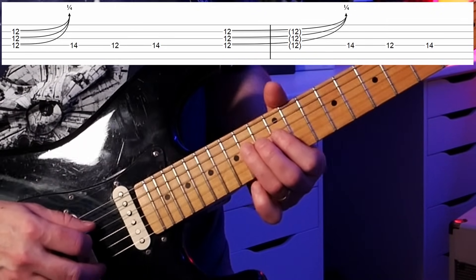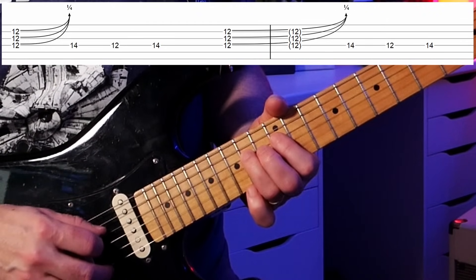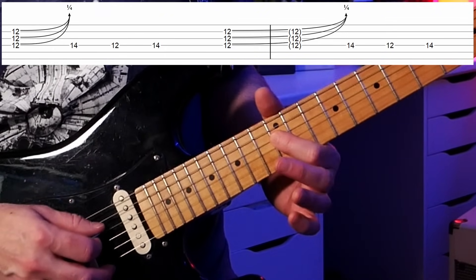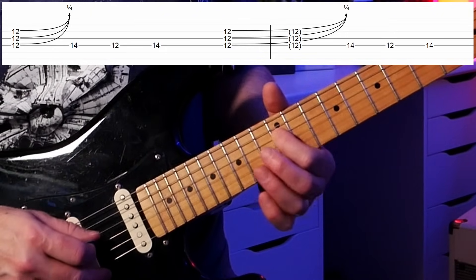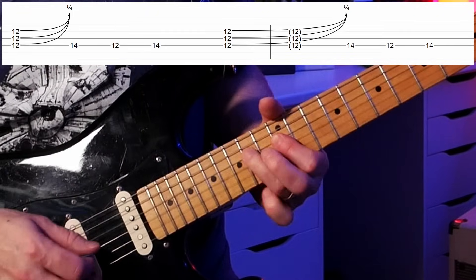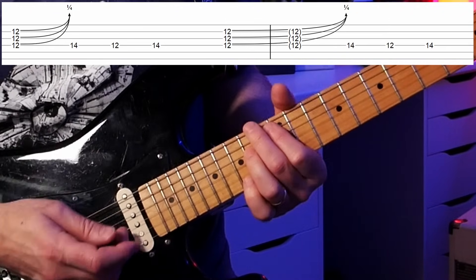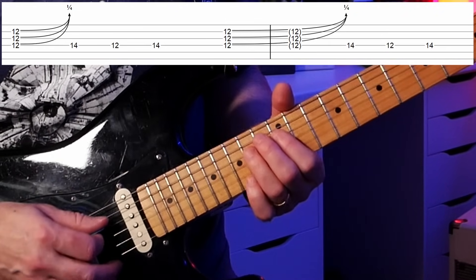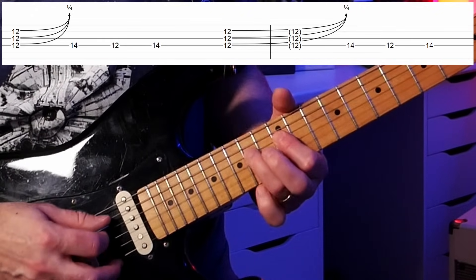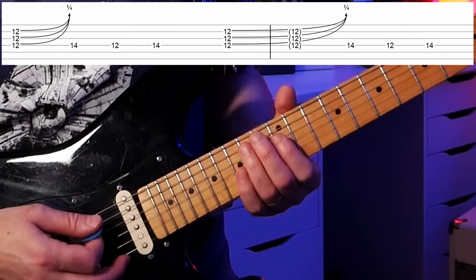Then we go back to the 14th fret on the D string — that's our E, our tonic note — then back one note in the scale which is a D (the flat seventh), then back up to the root. So we're playing part of a chord, to the E, back to D, and back to E, then repeat. We're in the key of E, playing over an E chord, ending on an E as punctuation.